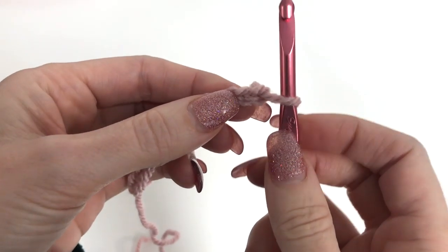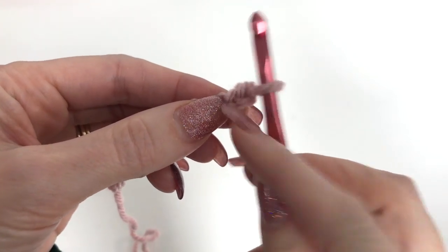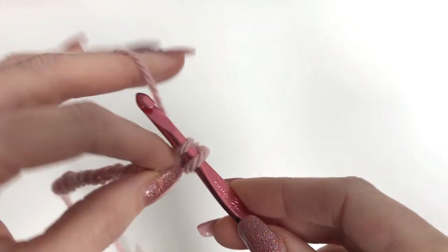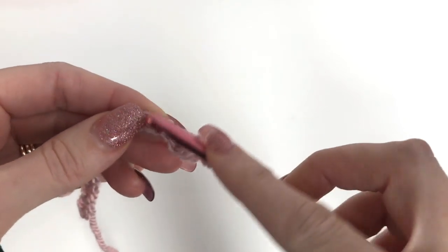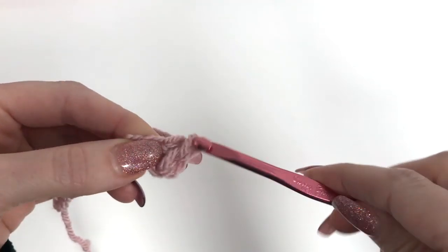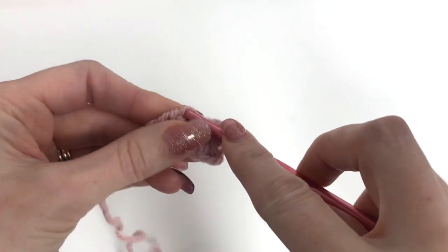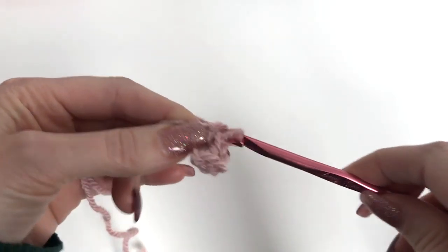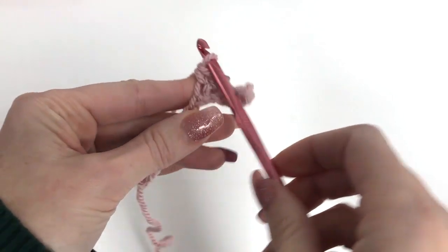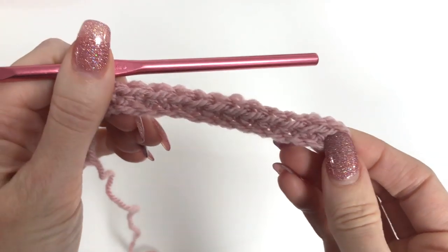Now we'll work one single crochet in the second chain from the hook. Here's our first chain, there is our second chain. Go through the chain, pulling up a loop, yarn over, pull through two, and work single crochet stitches all the way down your chain. In total, you should have 12 single crochet stitches. I've worked across and have a total of 12 stitches.